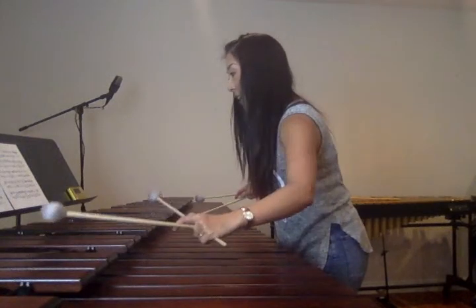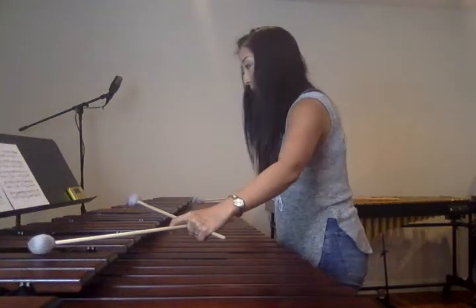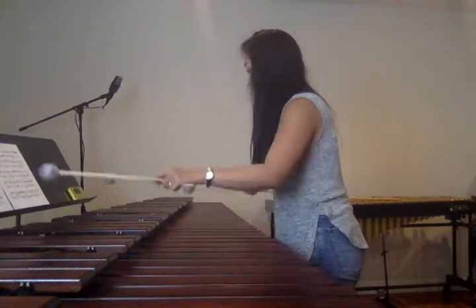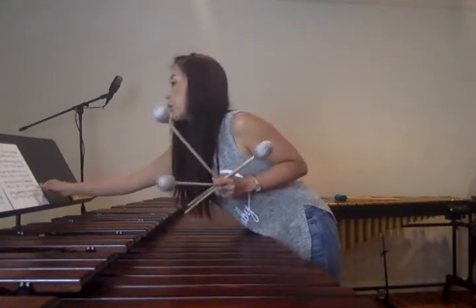Next, measure 37. The low B-flat — same method. The B-flat goes octave higher. Second page done.